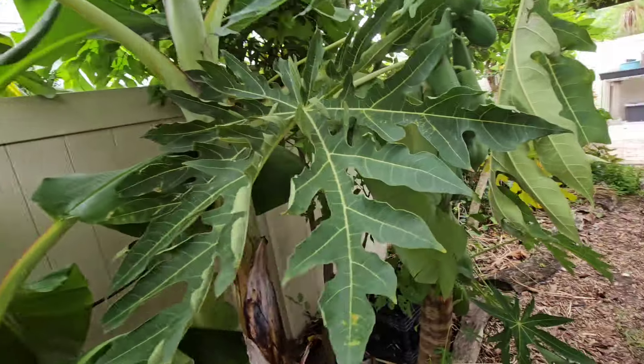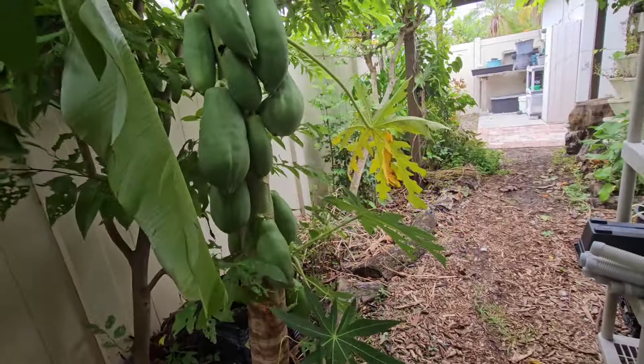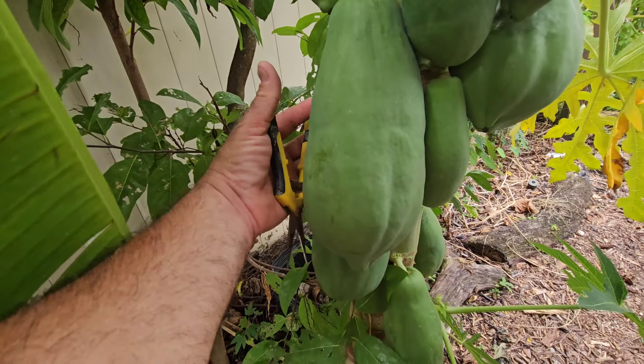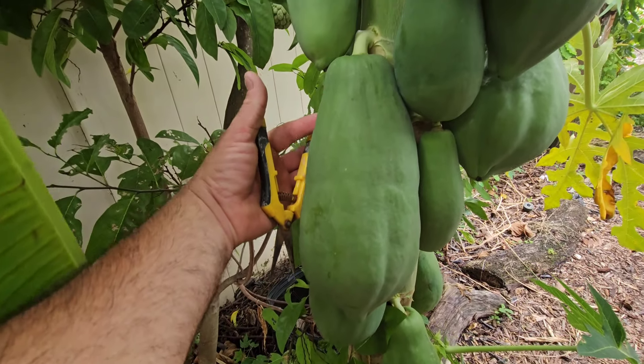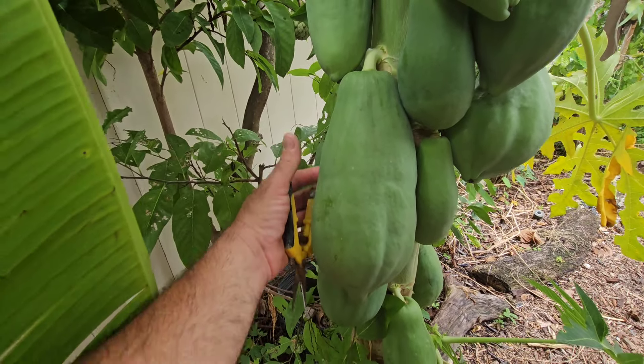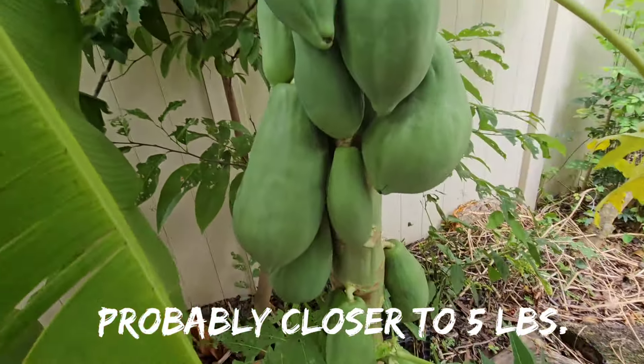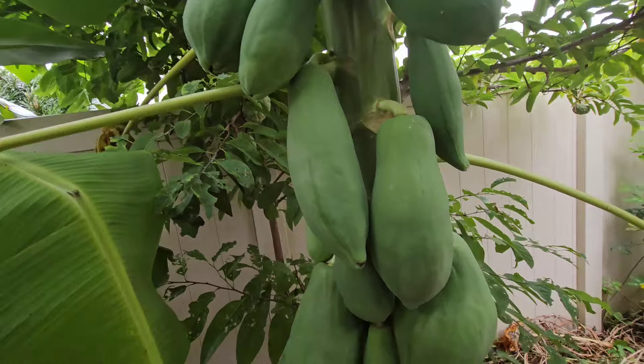Here's a Paia red lady papaya — look at the size of those papayas. I've seen papaya in the store for like five bucks a pound. That thing right there is gonna be a two or three pound papaya, so that's like $15 right there.